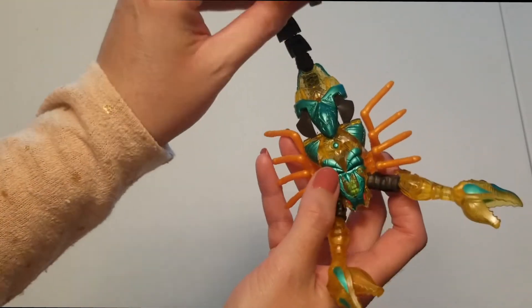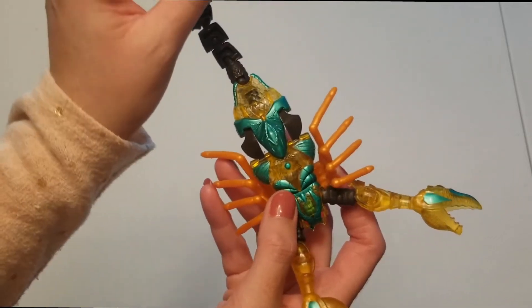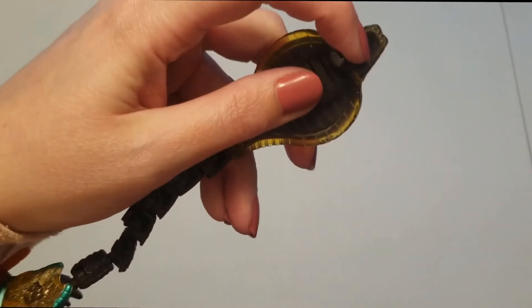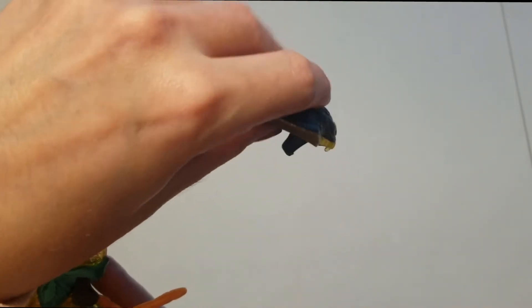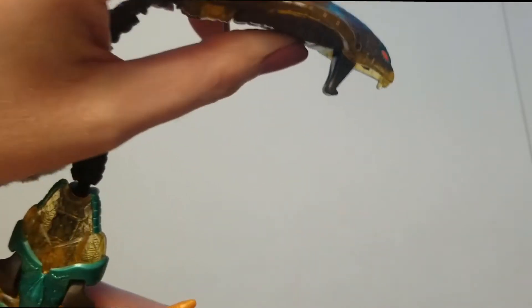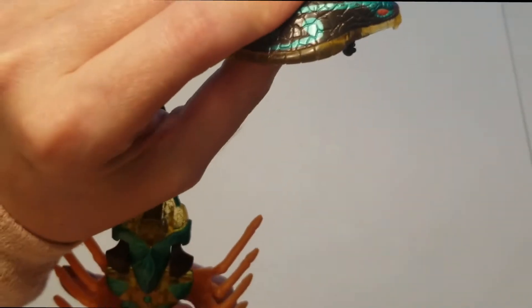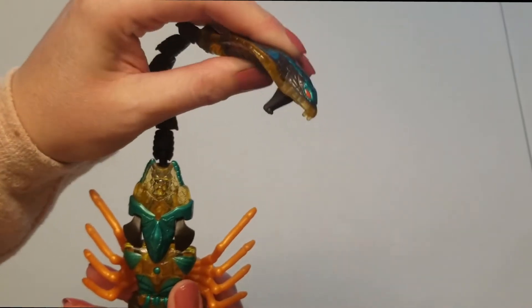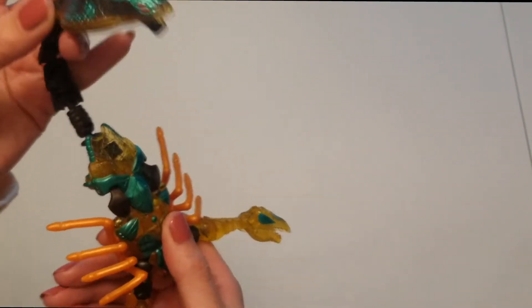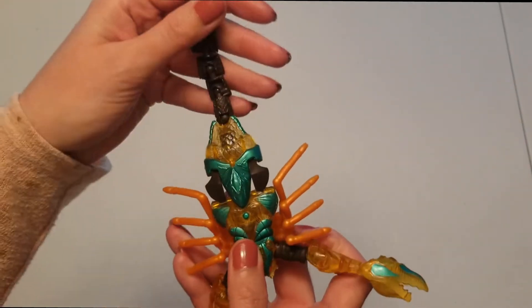His head can squirt water — I'll show you right there. You would stick that in a cup of water, press this part, and then you can squirt water. So if you were playing with him, it would be a cool little feature.